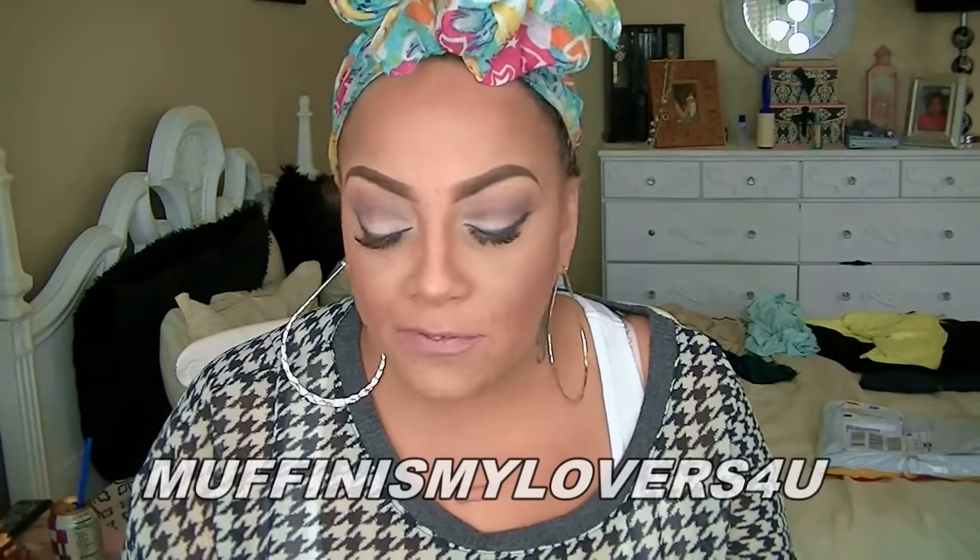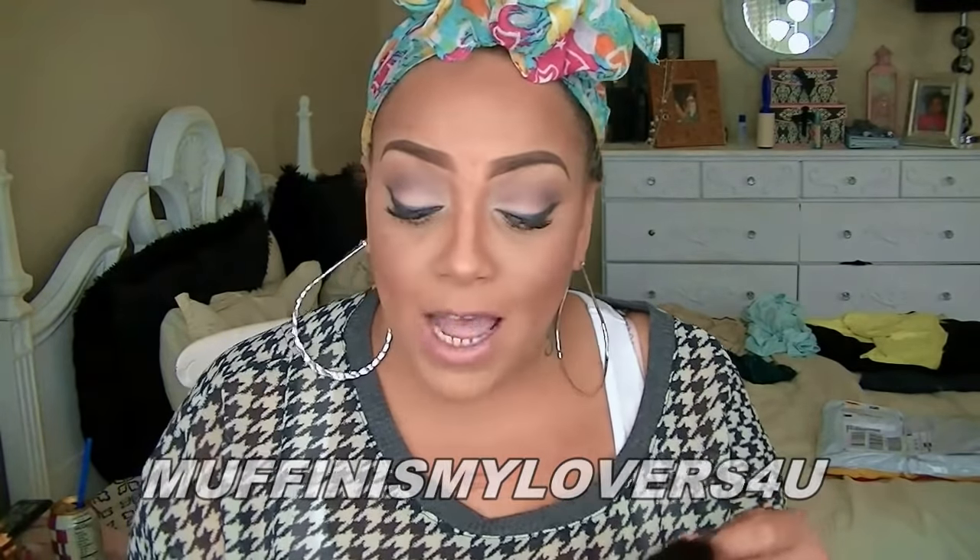Here is the concealer on the outer portion. If you want $35 off, you can use code MuffinIsMyLovers4U — that's M-U-F-F-I-N-I-S-M-Y-L-O-V-E-R-S, the number 4, and the letter U. I'll post that information for you as well at the time of checkout so you can save $35. So yes, you guys, let's get this going.